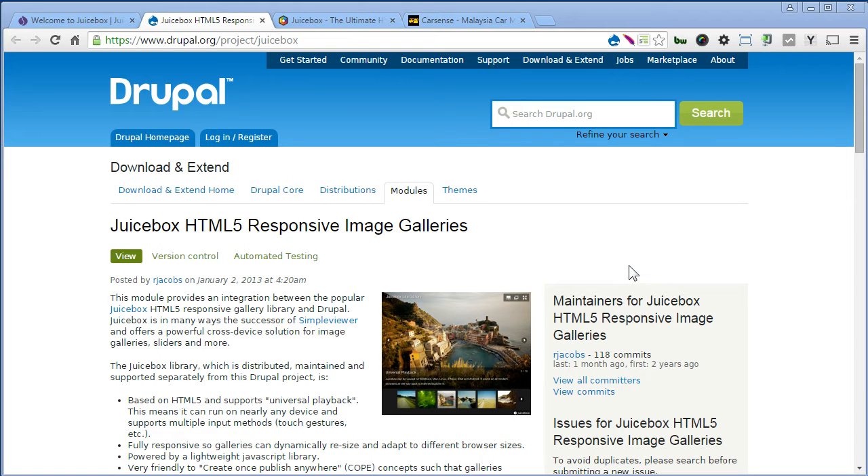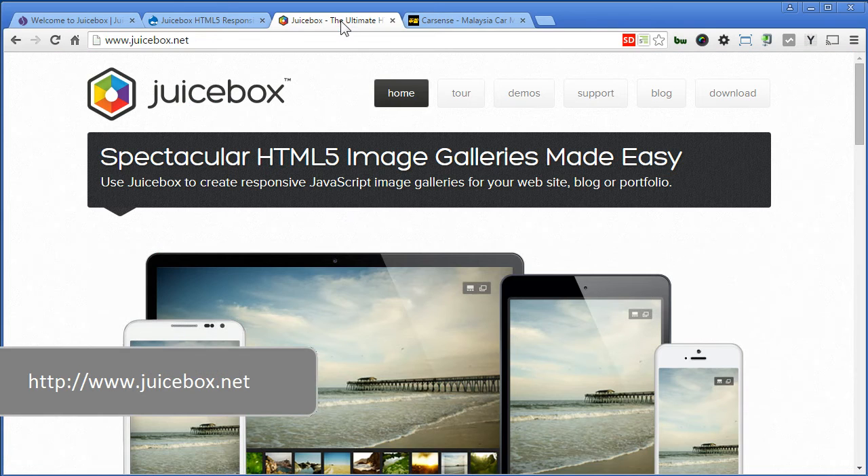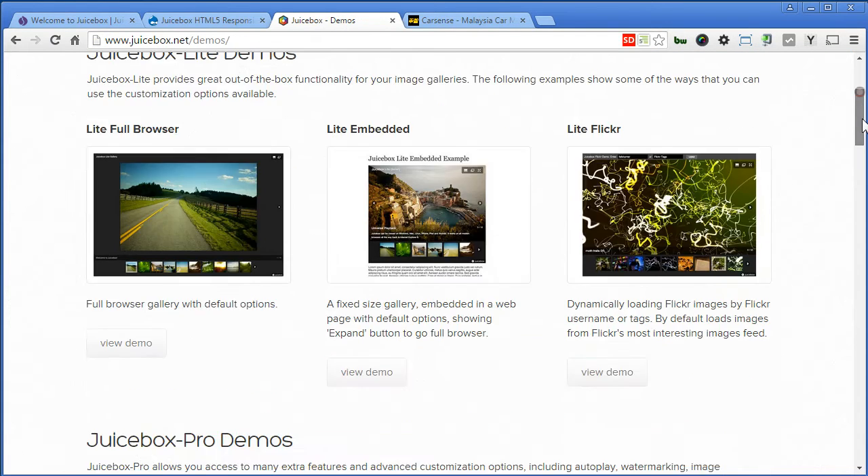Let's go to the JuiceBox website to have a look. There are many demos here. Let's try light embedded.